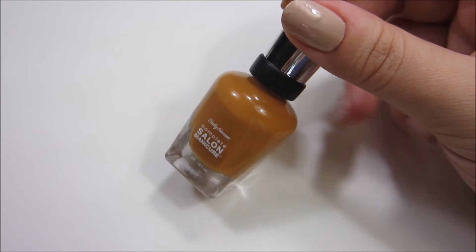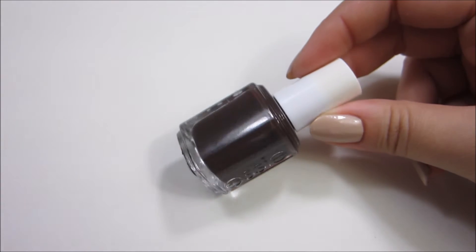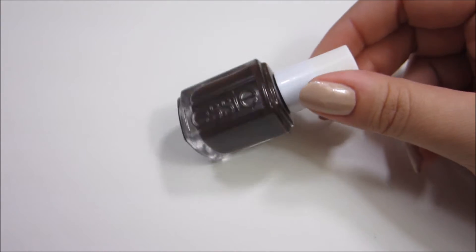The next polish is by Sally Hansen and it's called Yummy Yam. And the last polish is by Essie and this is called Little Brown Dress.